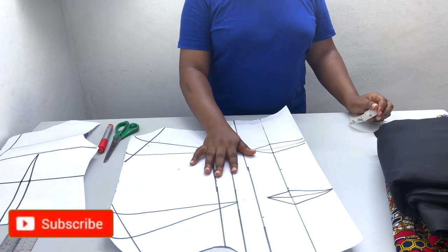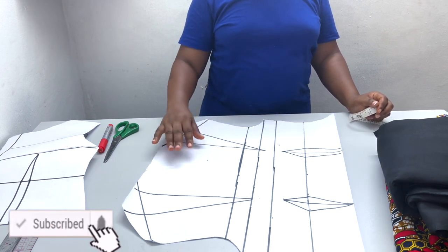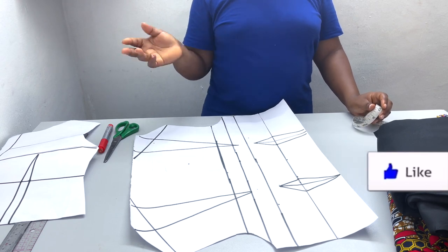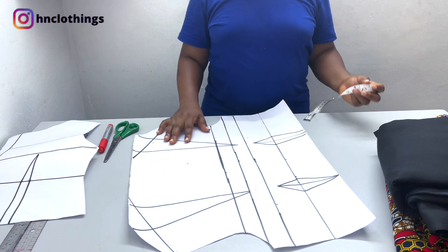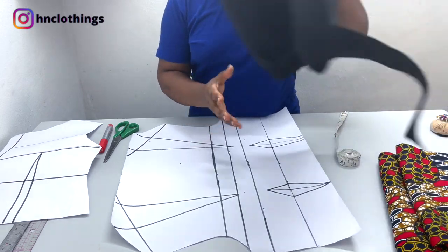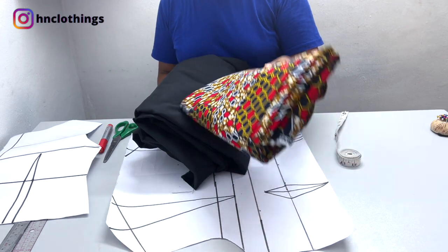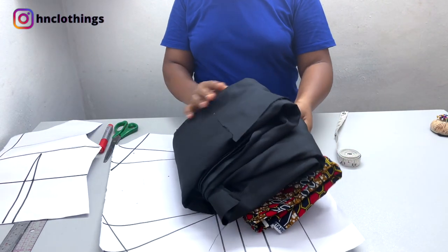Alright guys, so first of all you need your basic bodice pattern. We're going to be using the full bodice pattern because we are having an asymmetric design on the top part of the bodice. This is the Ankara prints we'll be using. I'm not sure I'm going to be using up to 60 inches — I'll tell you how many I use at the end of the day. And this is the lining — I'm using bridal satin as the lining.